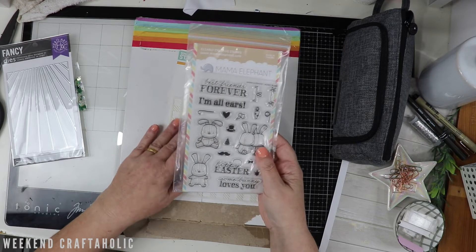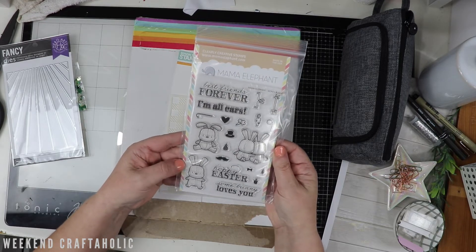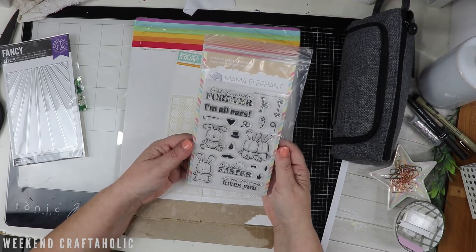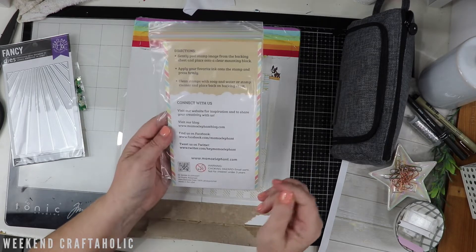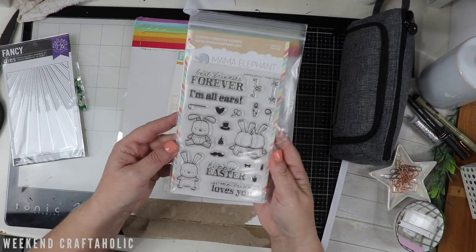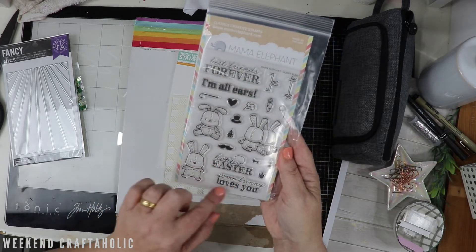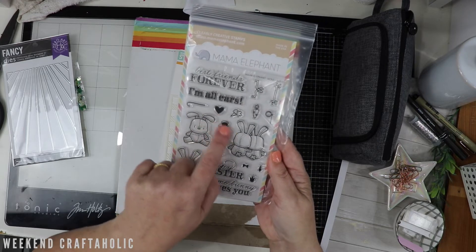This one was the thing that really made me decide to put an order in, even though it was going to come a long way and actually cost me more in postage than it did for these items. So I'm really pleased she was able to post it such a long way. This one is the Mama Elephant - and what's this one called? Honey Bunny. Oh, adorable are these bunnies. They are absolutely gorgeous. I'm even loving the font as well. So we've got some Easter ones as well as some little moustaches and hats that they can go on.